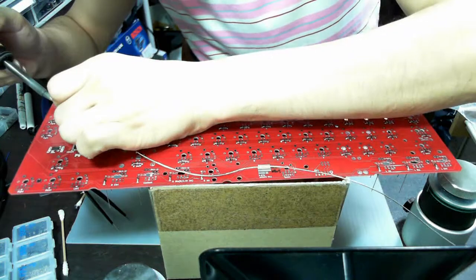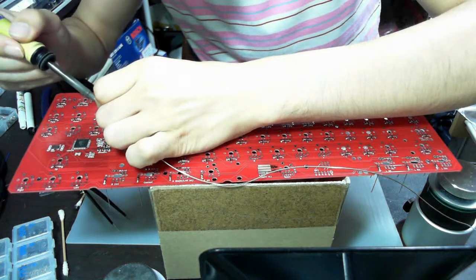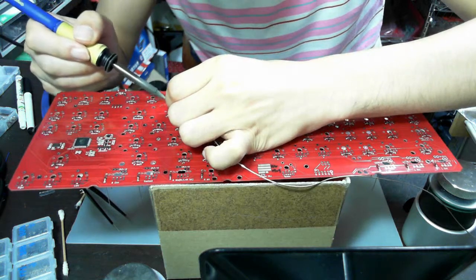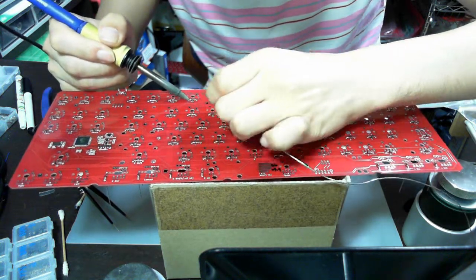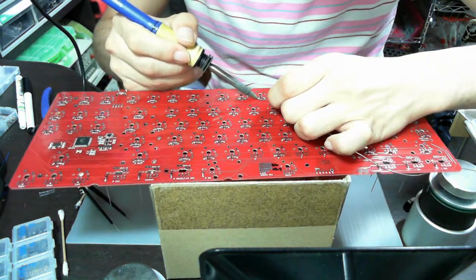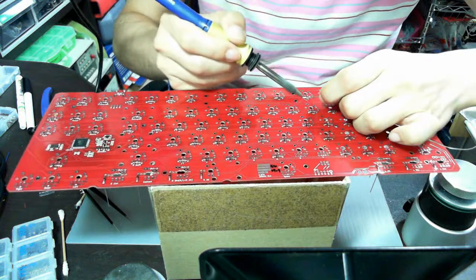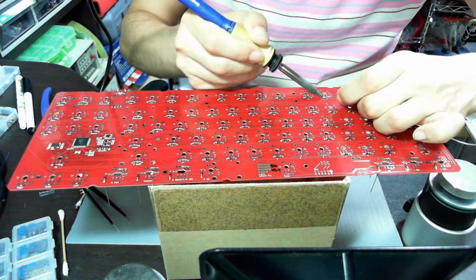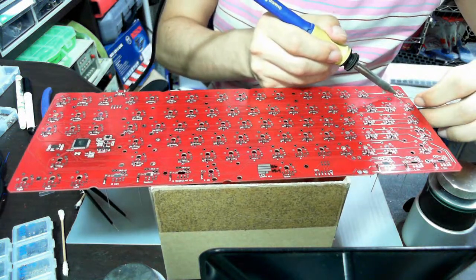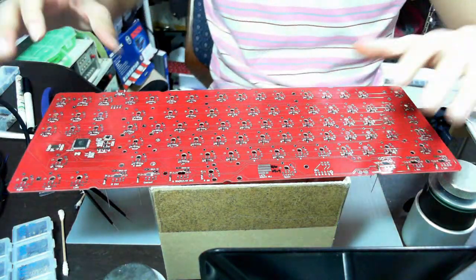Okay, it's almost done. I have just a few left. With this kind of board you don't have to be very careful, because it has its own position for diodes. So you don't have to worry if you fit this board to GON NS series housing. Okay, it's done.